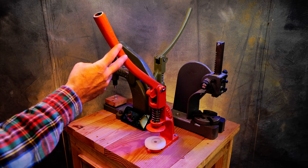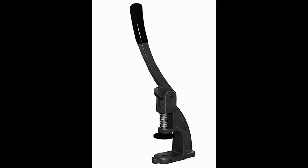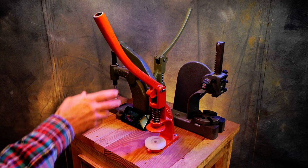This is a Handy Junior number one press. It looks just like the CS Osborne W1. So are they the same? Are parts interchangeable? I'll talk about that — let's go into it.